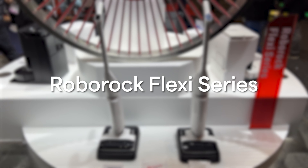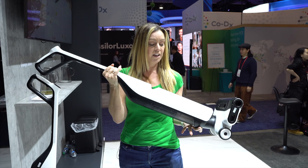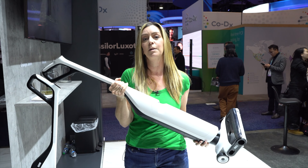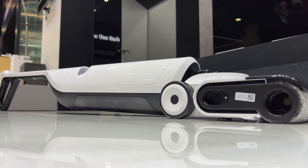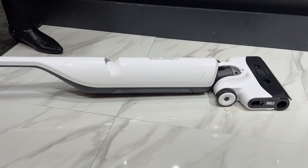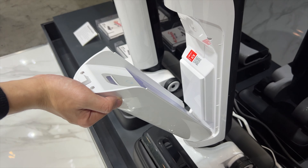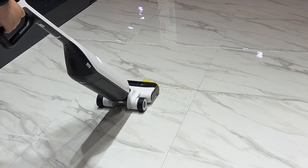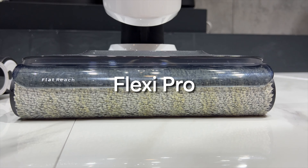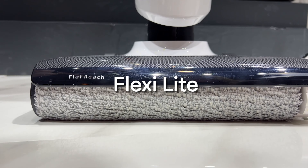Now to the uprights. The new Flexi series — Flexi Lite and Flexi Pro — are lightweight, flexible, wet-dry vacuums. They're a lot slimmer, nicer looking, and lighter than many competing models, and they lie fully flat to get into small spaces like under the sofa or bed. You fill the clean water tank with water and detergent to pick up dry spills or scrub wet messes. The Flexi Pro offers power-assisted cleaning, pulling itself along the floor, and gets within one millimeter of walls on either side, while the Flexi Lite offers that same edge clearance but only on one side.